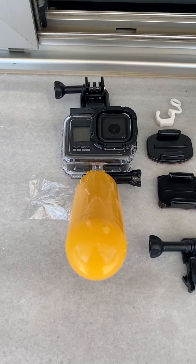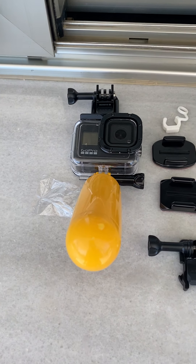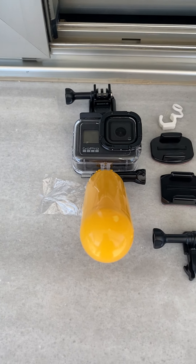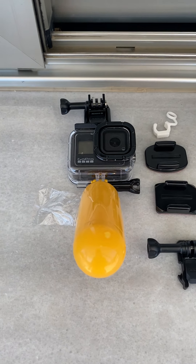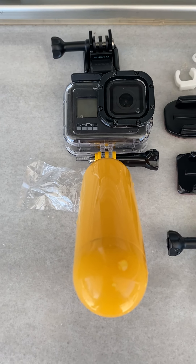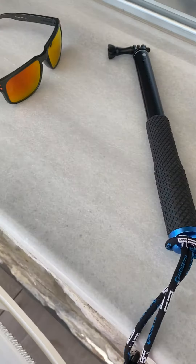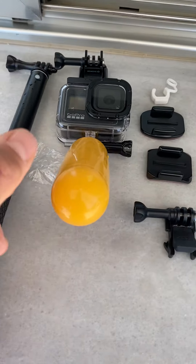This is my second GoPro. The first one I had lasted one hour and it broke — the software crashed and it was just crap. They wouldn't give me any help and it was just out of its 12-month warranty when I first used it. GoPro, I don't like your company ethics, but this camera seems pretty damn good.